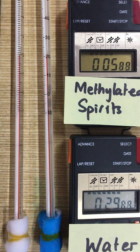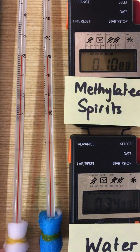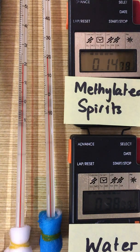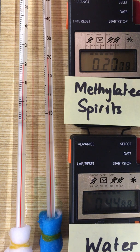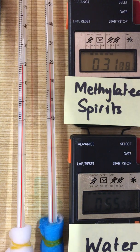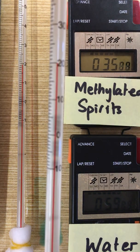So it's 30 seconds for the water. Let's have a look at the temperature — it's gone down a little bit, about 19 and a half degrees. And we're coming up to 30 seconds for the methylated spirits. Let's have a look at the temperature — it's about 20 degrees.